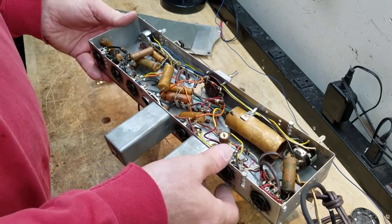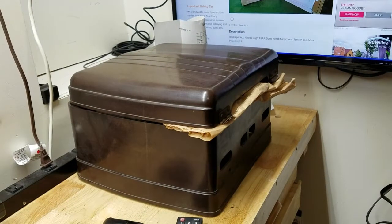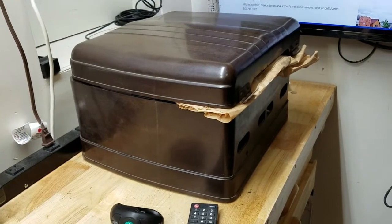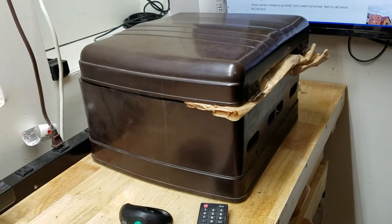I'll be hitting the record player part of it a couple of videos from now. Just to refresh your memory, here's a shot of the cabinet for this Admiral. As I mentioned, it's Bakelite and it's in pretty good shape. This will be a nice-looking record player when it's all done.